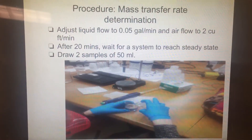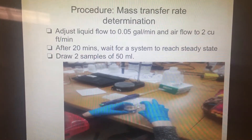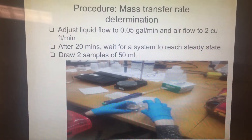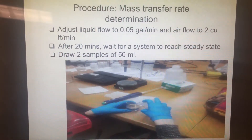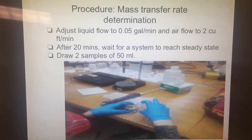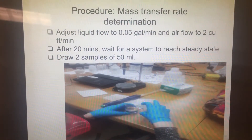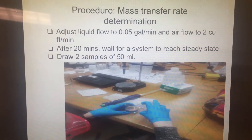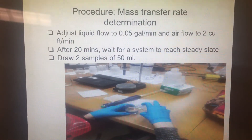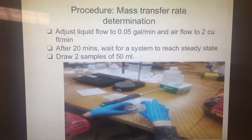The first part of the experiment is to determine mass transfer of ammonia from the liquid to gas. Turn the air blower and pump on. Then adjust the liquid flow to 0.05 gallons per minute and air flow to about 2 cubic feet per minute. Note the temperature and wait 20 minutes for the column to reach near steady-state operation. Then collect two samples of about 50 ml from the valve near the bottom of the column, and two samples from the feed tank after draining the tap. Finally, measure the concentration of these samples using the electrode and measure the concentration of ammonia in the exit gas.